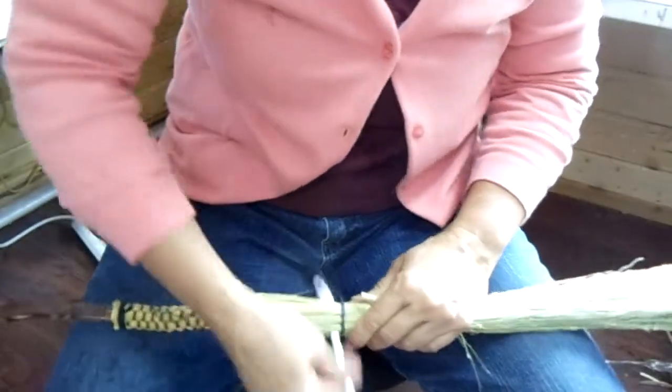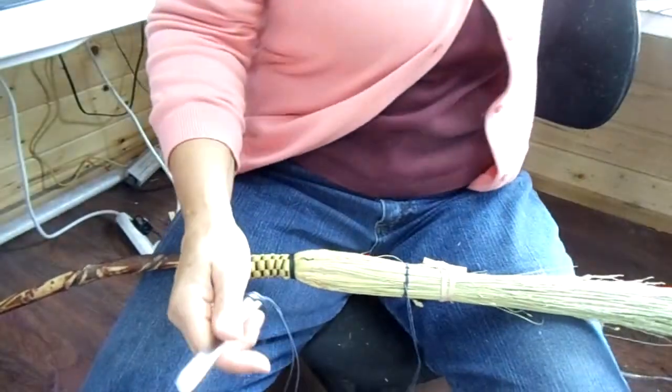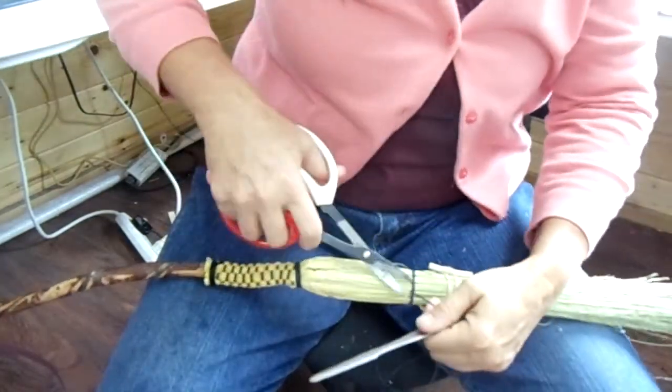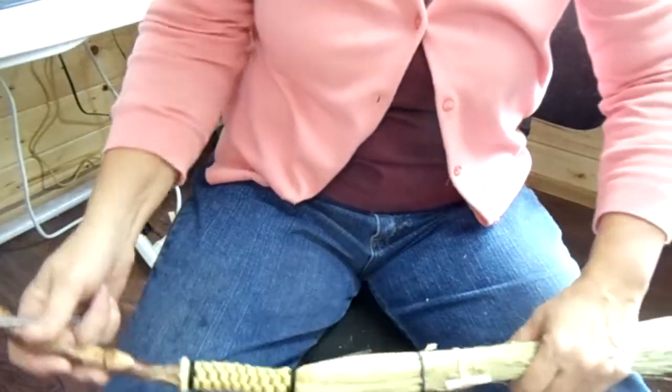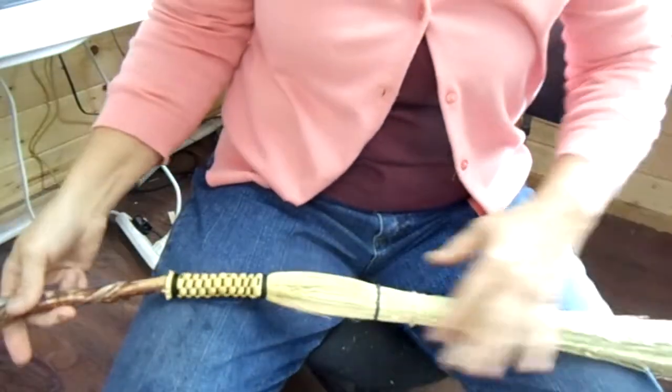I'm going to do about one more row of stitch here, and then all you do is go through the width of the broom, pull it tight, cut it off, and voilà. Like most things, it's pretty simple once you know how to do it. I'll put a second row on there and then that will be my broom for my raven to hang in.